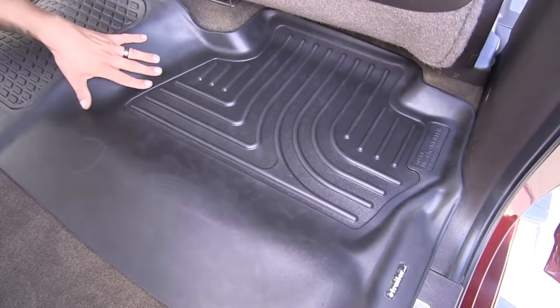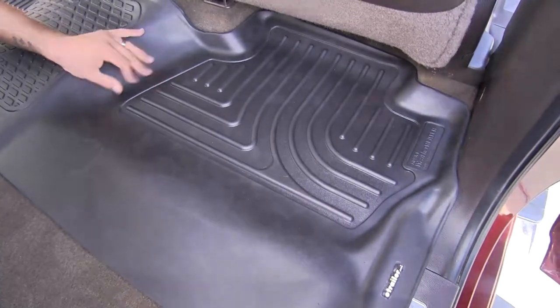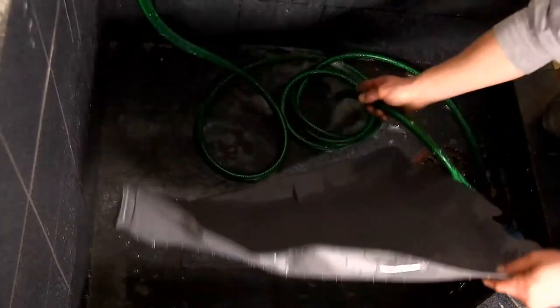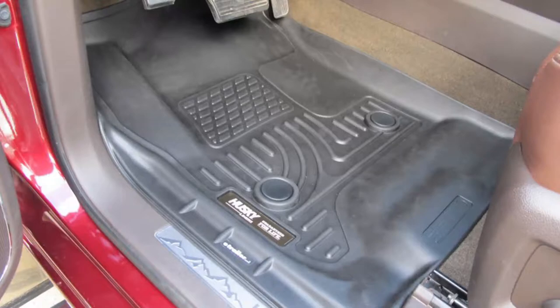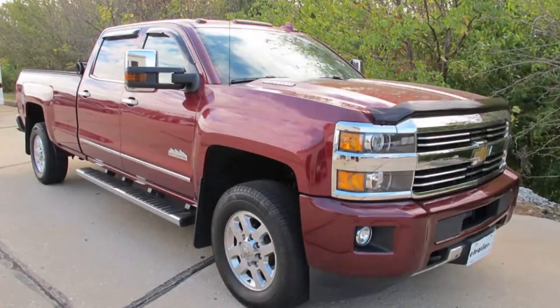When it comes time to clean the mats it's going to be super simple and quick — just pull them out, get a hose and some mild soap, wash them off, let them dry in the sun, and put them back in. And that'll finish up our look at the Husky Liners Weather Beater Custom Auto Floor Liners for the front and back on our 2015 Chevrolet Silverado 3500.